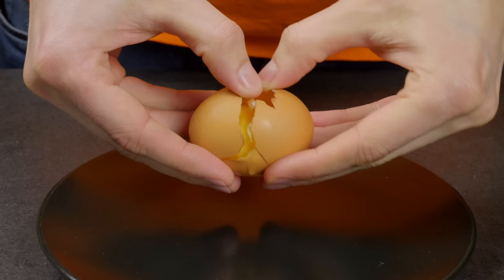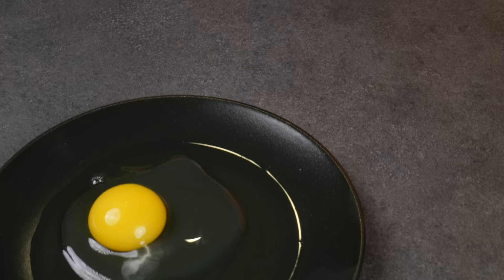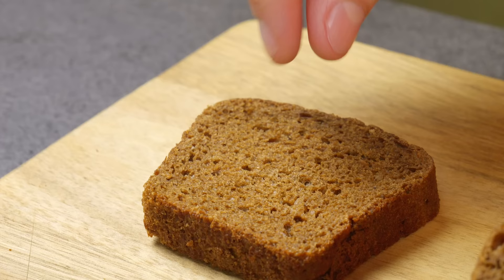I'm sure you've all seen how to use garlic to separate the yolk from the white. Look, here's a more interesting way.